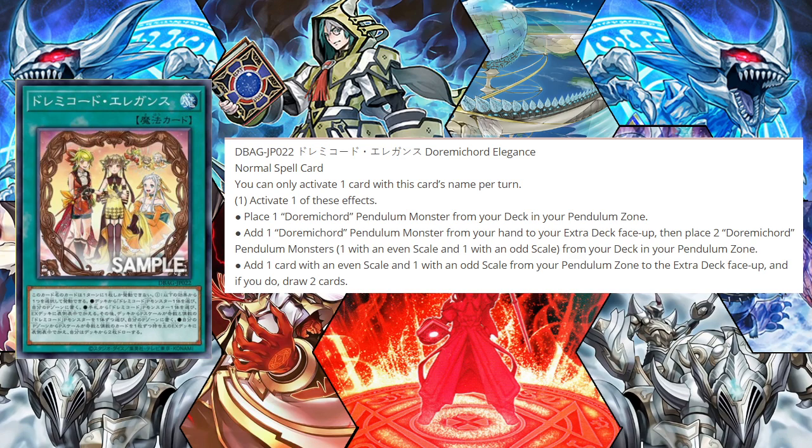If you open this with the level two and another Dorime Chord, you have an Electra right away, instantly, without having to use a normal summon. Other than that, this is definitely a great card for the deck.